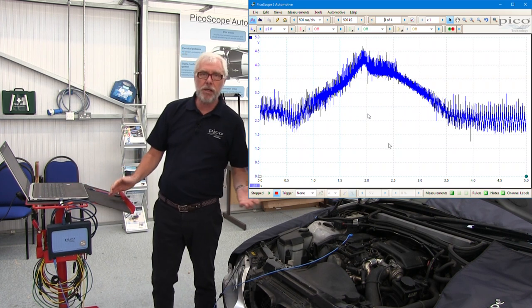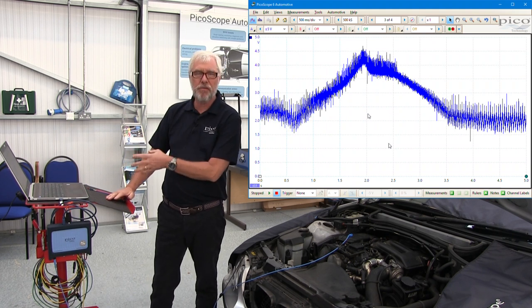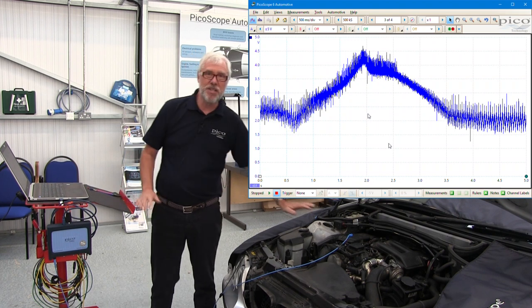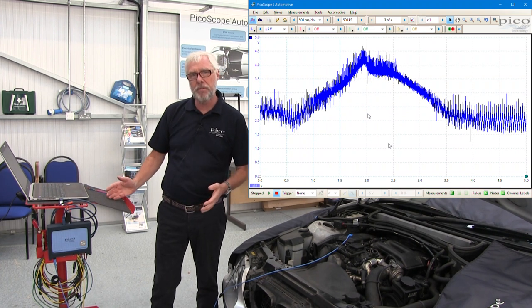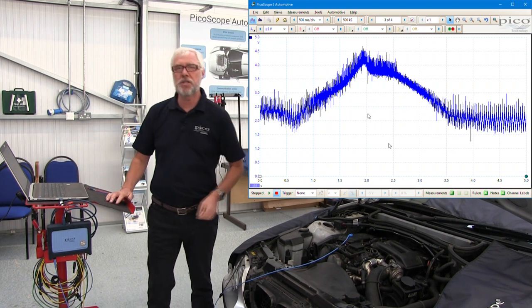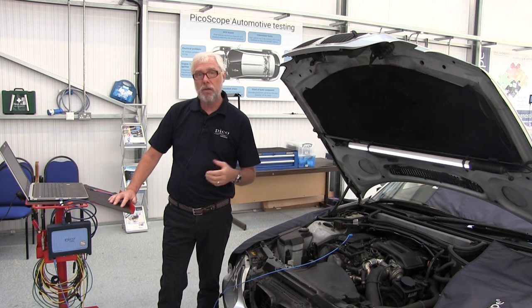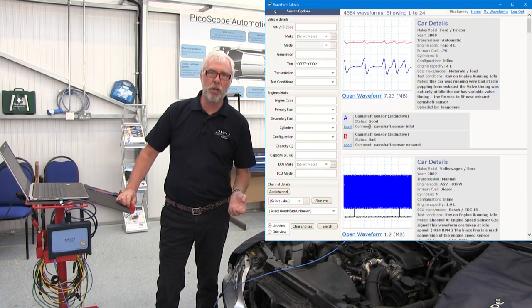Just one click on the waveform buffer and I've got a perfect waveform for an airflow sensor on a turbo diesel. We know this because it's a known good item. You may have a waveform that looks different — it might be particularly low — and the reason we don't trigger this particular waveform is that it might have a very low output. In which case there's further help for you. You can go to our waveform library.